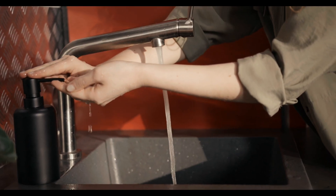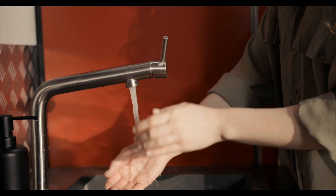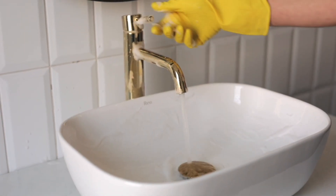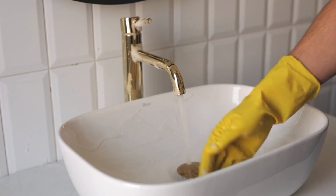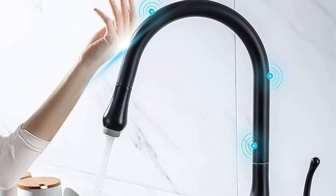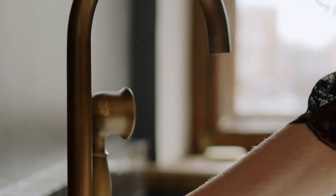Flow control: once the water reaches the desired temperature, the handle also controls the amount of water flowing out of the faucet. The water then flows through the spout and out of the faucet. Faucets can vary in design, including pull-down, pull-out, and touchless models, but the basic principles of water control and mixing remain similar.